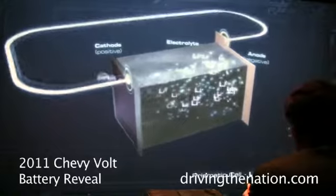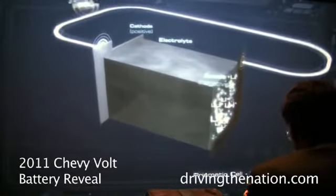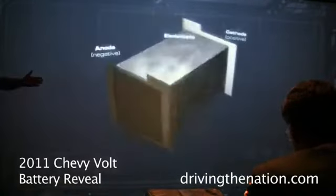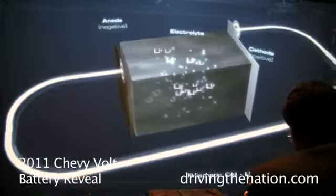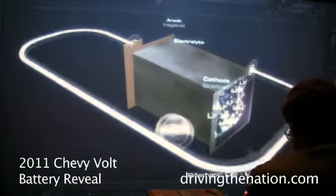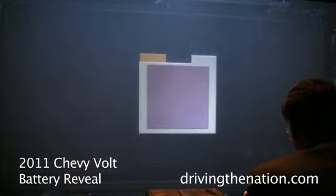It's a lithium-ion cell with a cathode positive side and an anode negative side. As we charge up this cell and put energy into it, you're literally moving lithium-ion molecules from the cathode to the anode side, providing charge. And simplistically, we're moving those back to the other side when we're discharging, and that energy is able to go out and be used for the propulsion system.